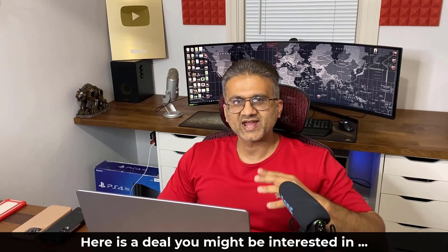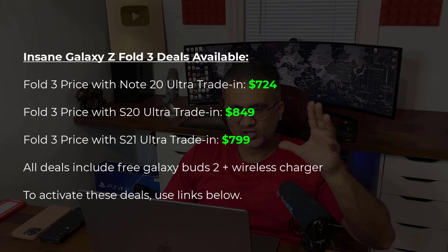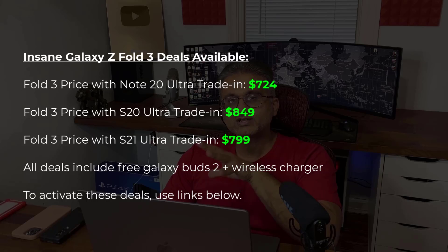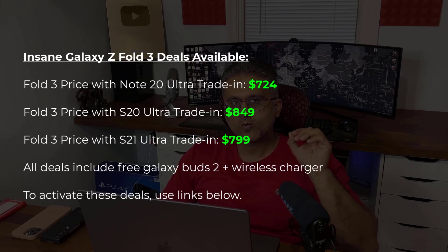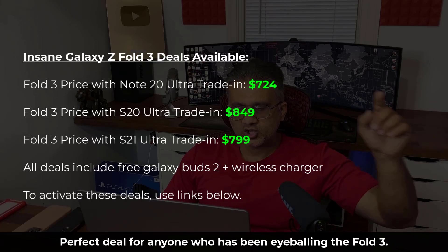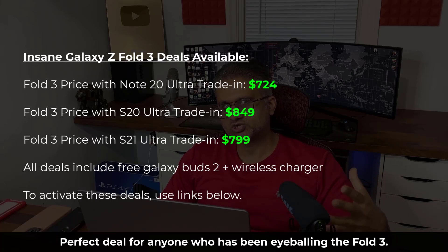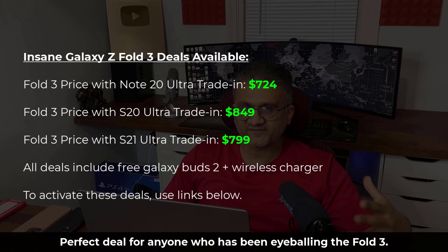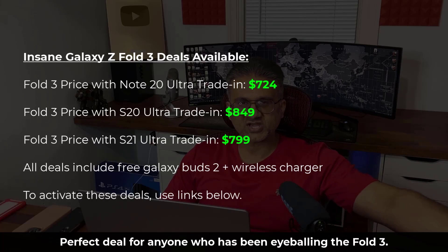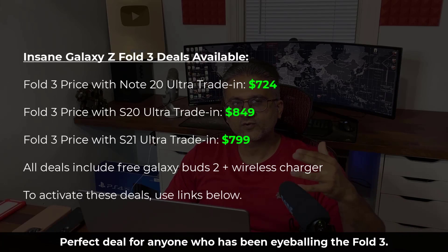If you click the link down below, it's going to activate an offer. If you have a Samsung Galaxy Note 20 Ultra and you want to buy the Samsung Galaxy Z Fold 3, Samsung is giving you $1,075 for the Note 20 Ultra — so if you trade that in, you're getting the Z Fold 3 for $725. Or if you have the Samsung Galaxy S21 Ultra to trade in, you can get the Z Fold 3 for $800. Or if you have a Samsung Galaxy S20 Ultra to trade in, you can get the Z Fold 3 for $850.